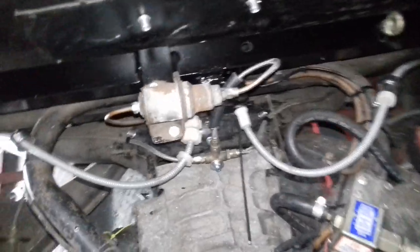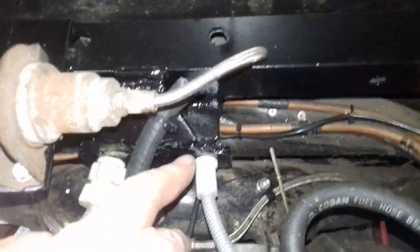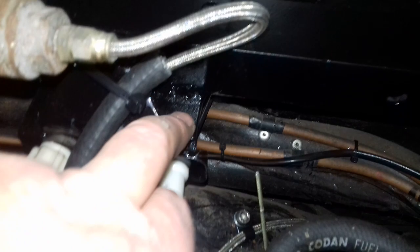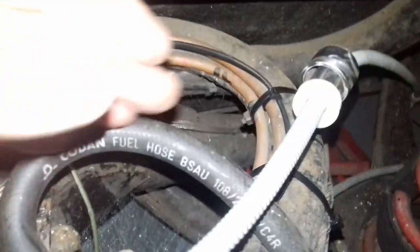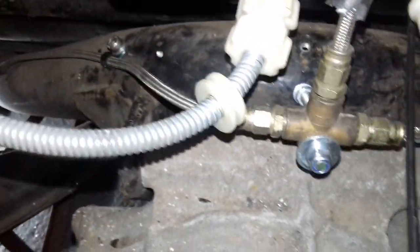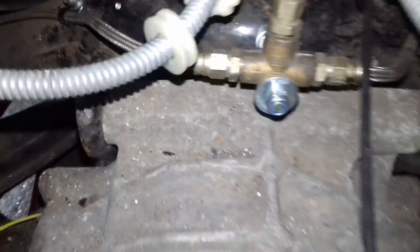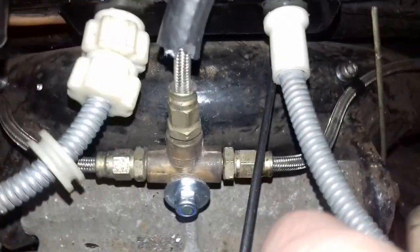Welcome back. I'm halfway through fitting the handbrake. I've utilized a piece of angle that was already there for the seat belt mounts, and fabricated a little bracket down the other side for the handbrake cables. I've also had to space the cables out from the chassis itself using little clamps made from small bolts. I've had to move the T-piece for the brakes because everything was trying to occupy the same space.